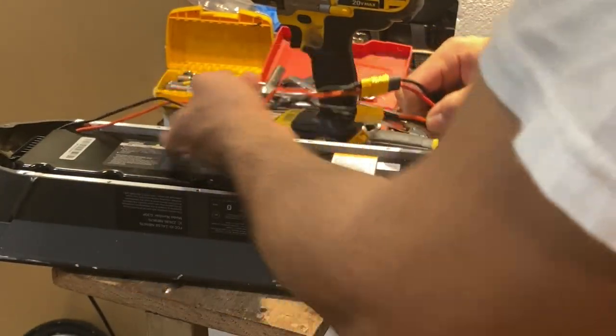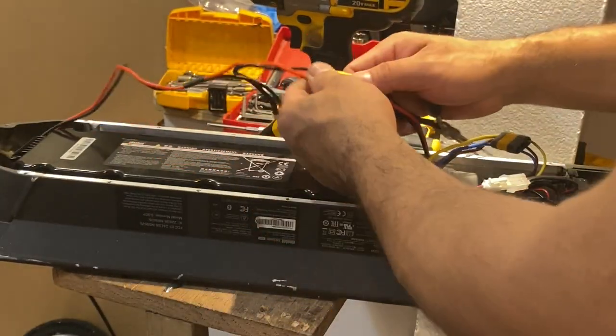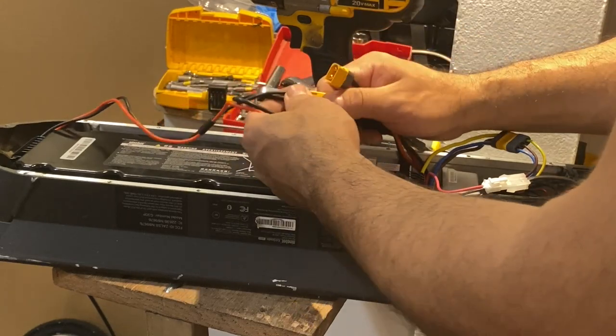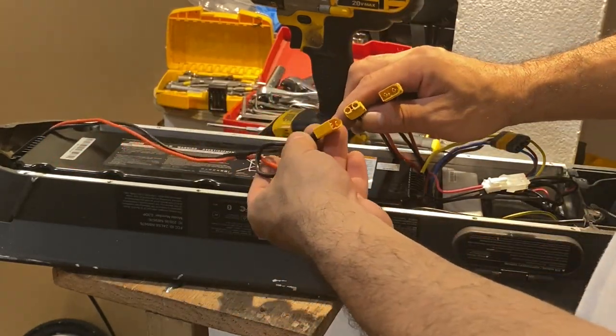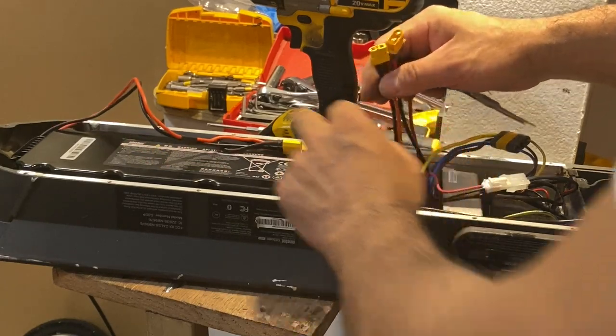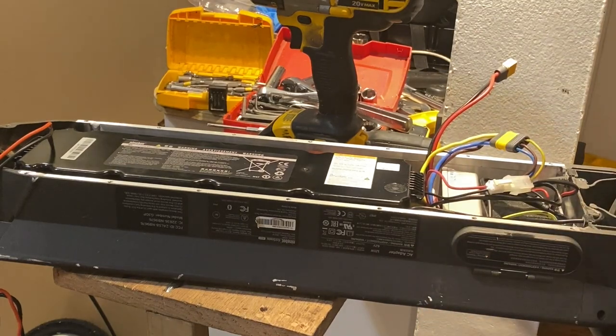Safety first always. This is already pre-done so we simply unplug it — there's no way to make a mistake because it's a female-to-female connection. Now we're going to try to turn on the scooter, and there is no power, so it's all good.